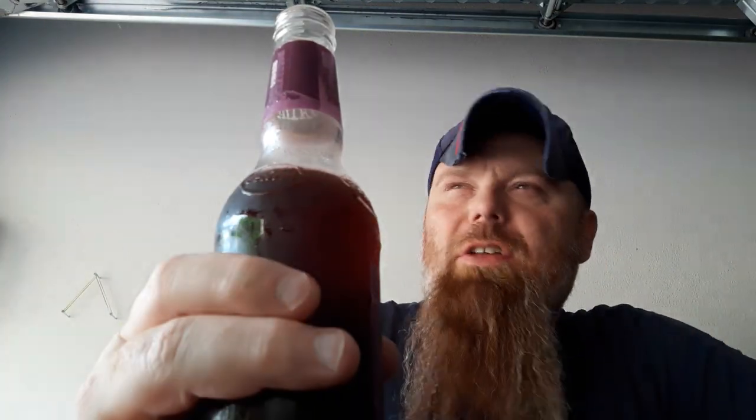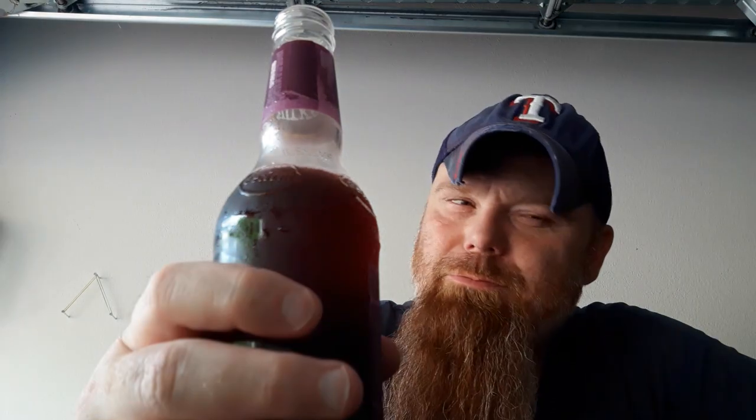It smells like black cherry. Let's take a swig. Ah, there's the tartness — that word right there was a perfect description. I felt the tart.